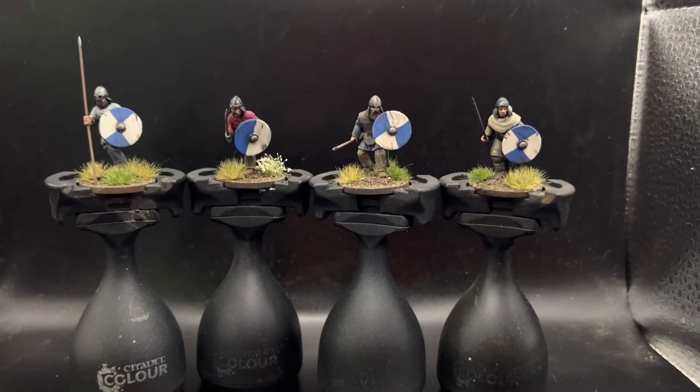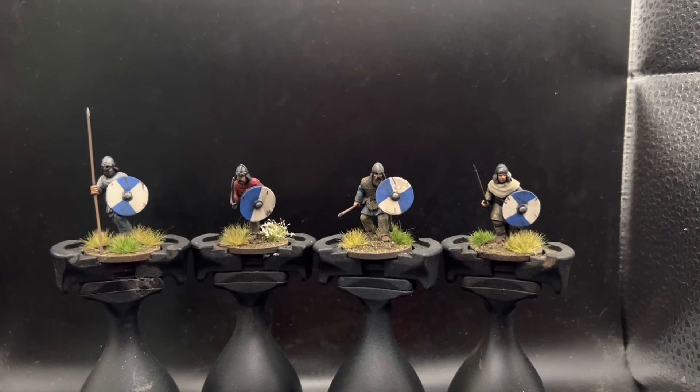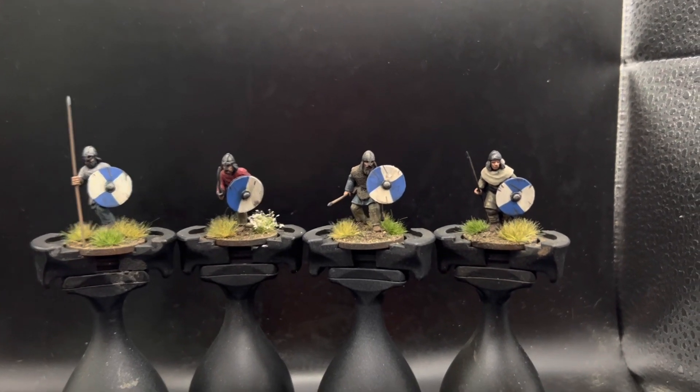I just realised how dusty and grubby my lightbox was, so I had to clean it. Here's the next batch.